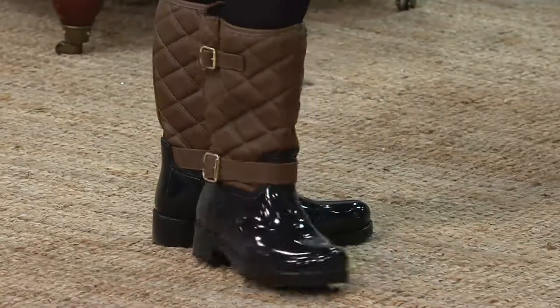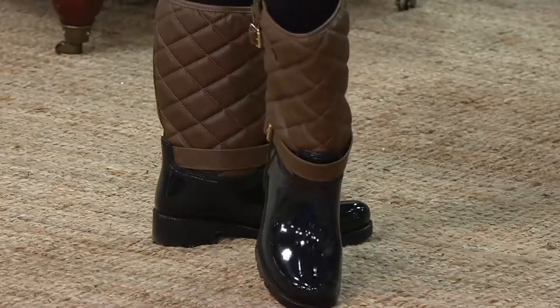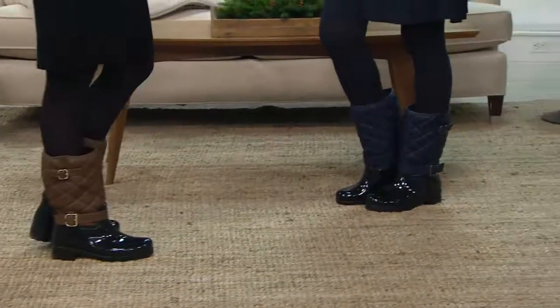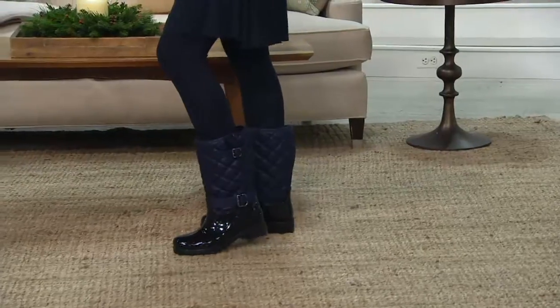You are the ultimate fashionista. If you have a pair of boots like this, you have that great high-polish look on both the lower portion and the buckle detail at the top and bottom of the shaft, and that quilted detail. It's just super cute and super adorable.